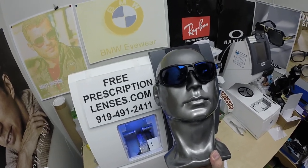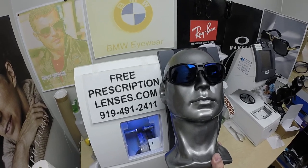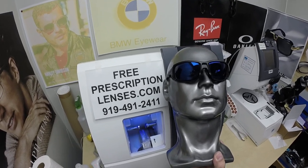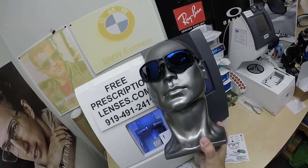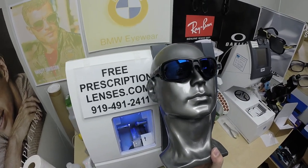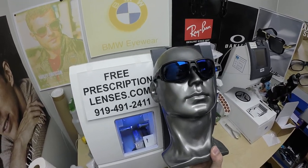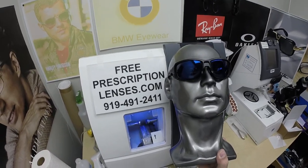They also block more blue light than any other lens out there — they will block over 50% blue light indoors and over 95% outdoors. The number one source of blue light on the planet is the sun. Yes, cell phones, tablets, computer screens will do that too indoors, but the sun is a million times stronger. And that's math — that's science.